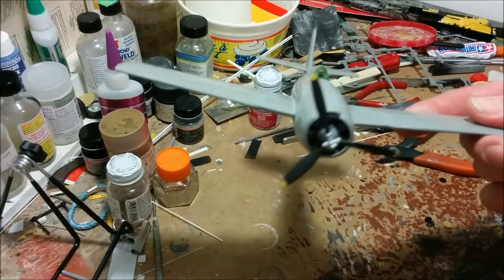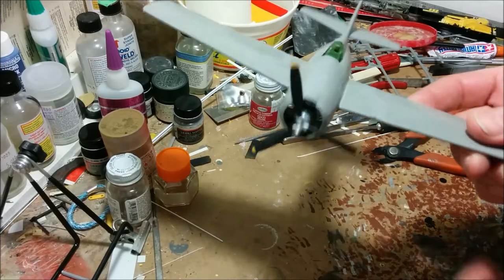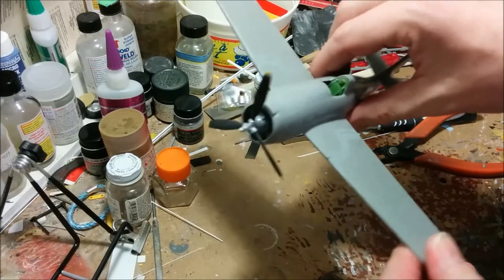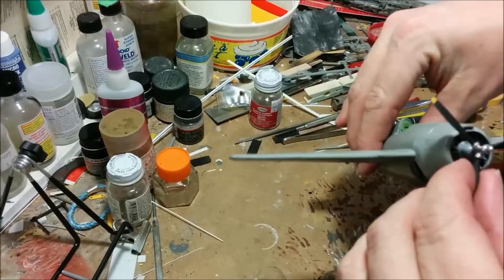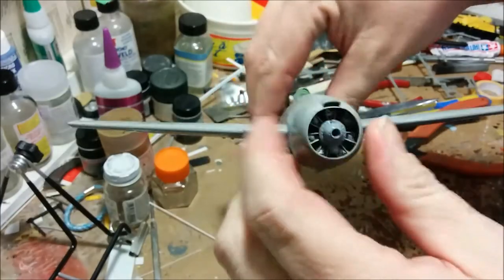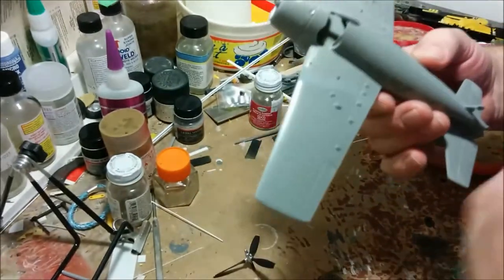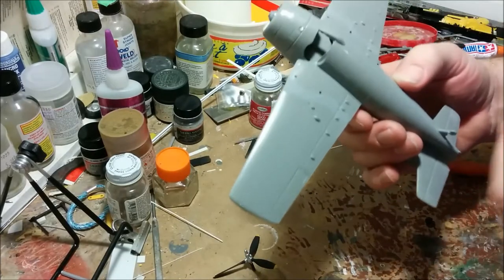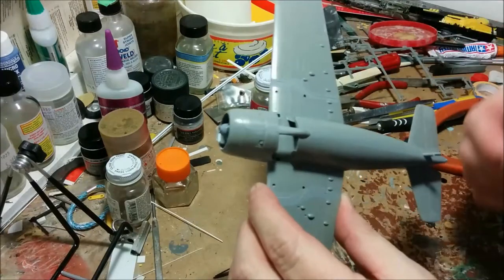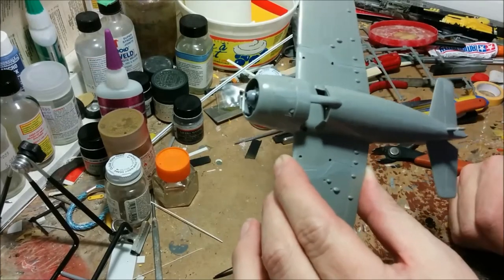Hey everybody, welcome to Dan's Model Works, and we are starting part three of our Wildcat build. As you can see, the wings are on. The seams for the wingfold have been taken care of. The propeller is not permanently in place, but the engine has been installed and the cowling's in place. Our next step before we move on to painting is going to be making sure the landing gear is ready to be installed. Part of it will be installed before I do the painting, and then the wheels will be put on later.